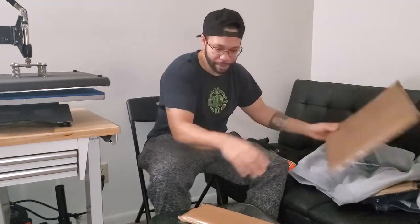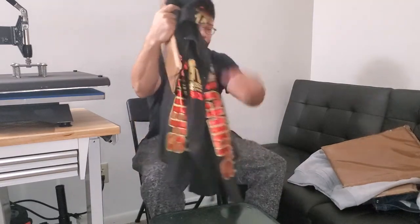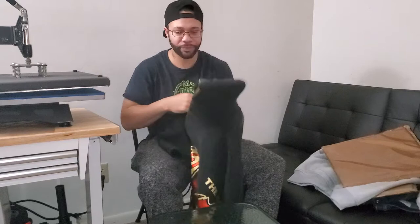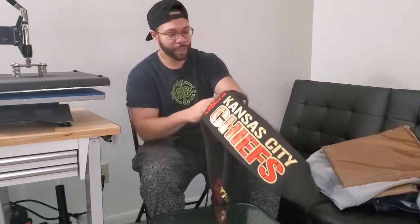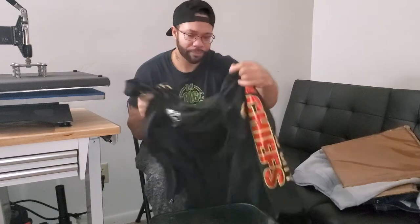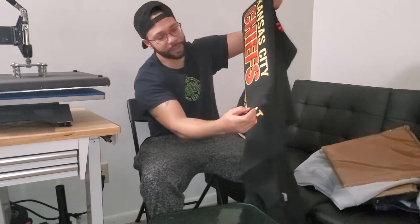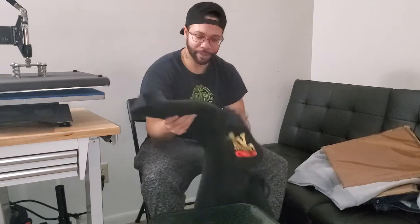My favorite style is this long one here. With this jacket, I have prints on the sleeves, and the way I was able to do those sleeves without the seams messing everything up is you just stick it inside the sleeve. As you can already see, it completely straightens that area out — now I've got a perfectly flat surface. It also makes it easy to line up. If you're doing both sleeves, I look at the line above the shoulder to see where I printed on that side, so I can get the pressing pillow exactly where I want it on the same side. It comes out even and easy to measure.